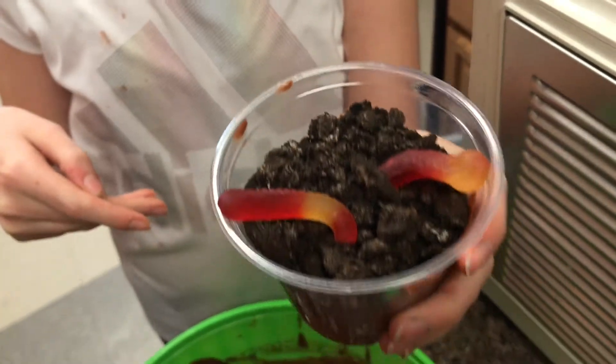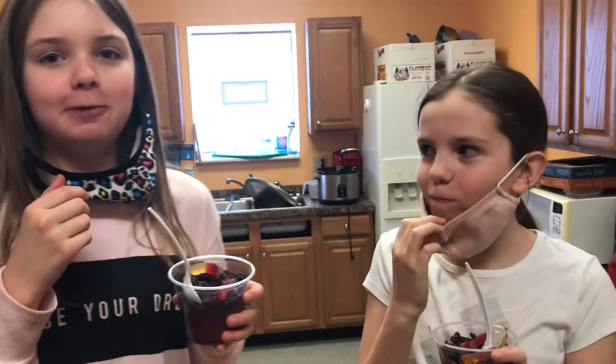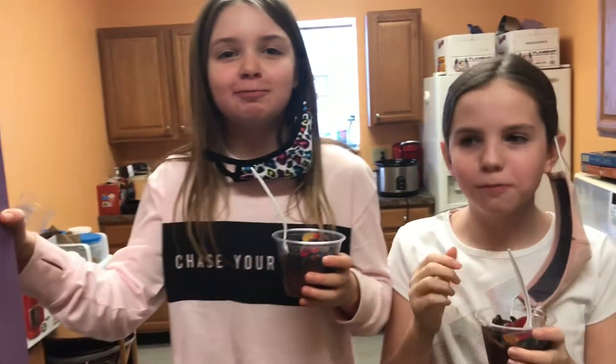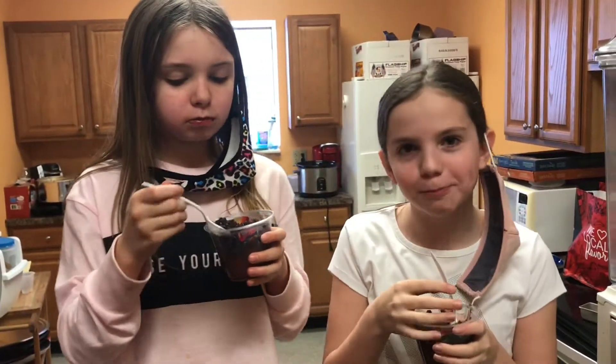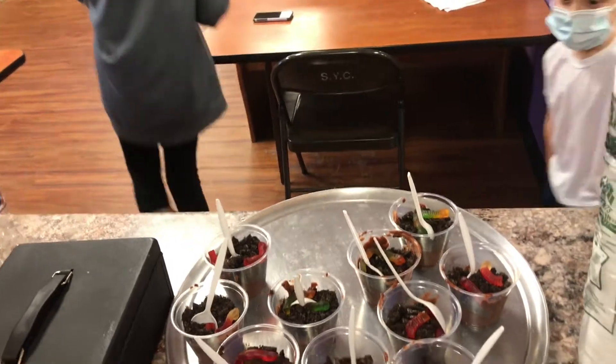And then it's done. Now let's try it. Oh, that's really good. It's chocolatey. It's really good. I have some — Oreos, chocolate, everything you desire.